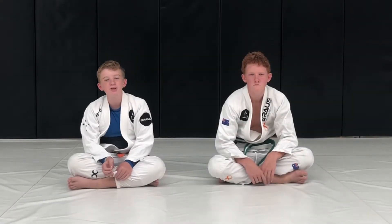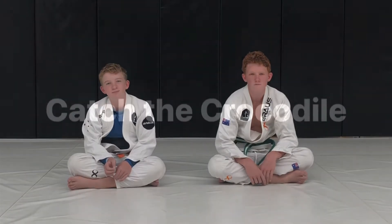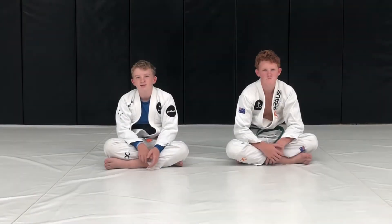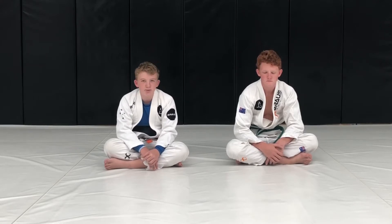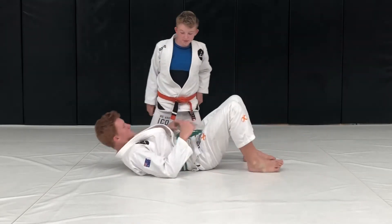Hey guys, welcome back! Today we're going to be doing Catch the Crocodile, and for the advanced technique, the Americana from Catch the Crocodile. Level one Catch the Crocodile is just going to be getting on the crocodile and learning how to stay on it while it tries to throw you off.